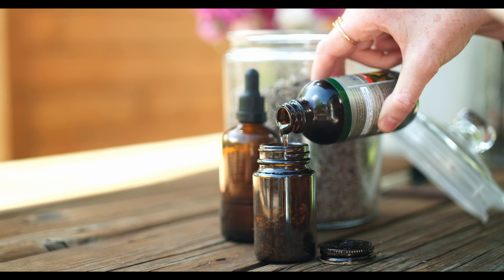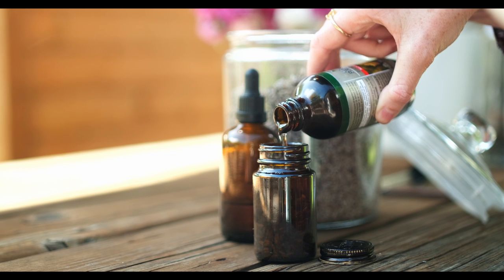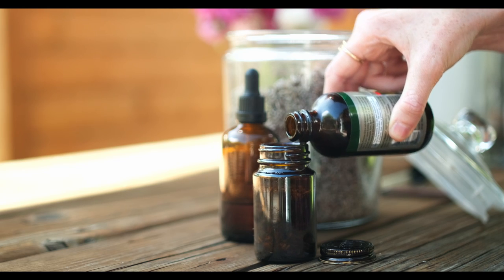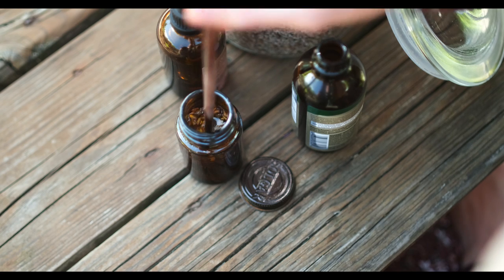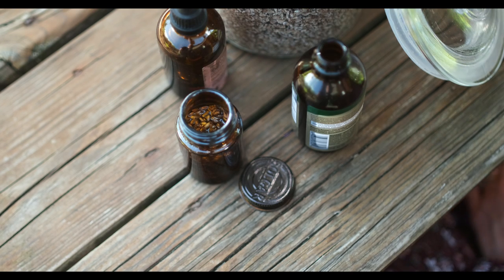Another little trick I learned is to shake these bottles every so often during the time that it's stored away. And then, like the room spray, we're just going to leave this infusing for about four to six weeks.